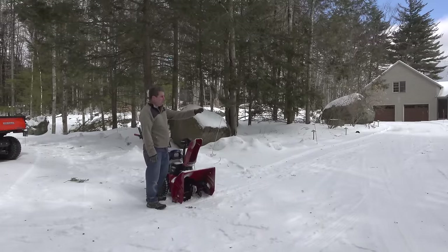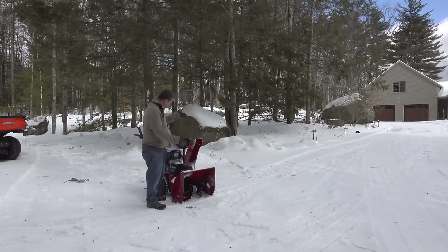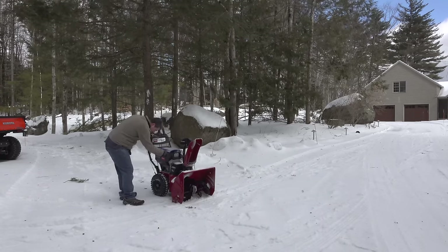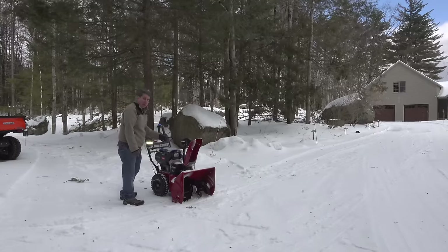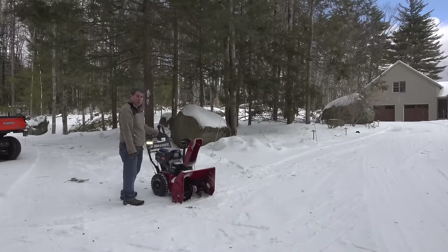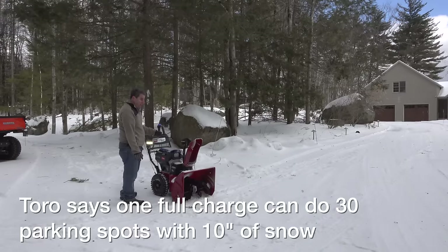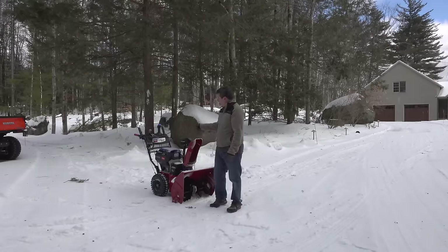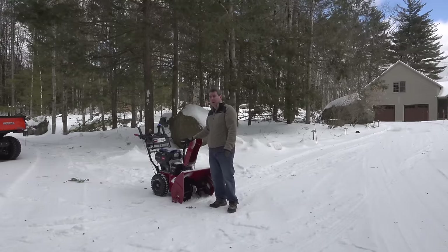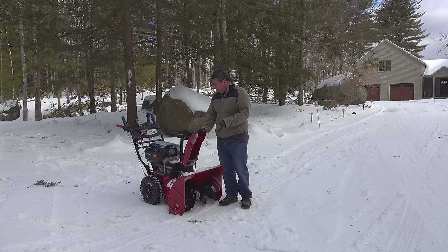I used this today for two passes which would easily cover a typical two-car driveway, maybe a little more, plus the passes behind my workshop. After all that, the meter is showing half power left, which means I could probably do double what I did today. Throw in a third battery and I could go even longer. I'd say on a full charge you'd have no problem doing a four-car, maybe even a six-car driveway.